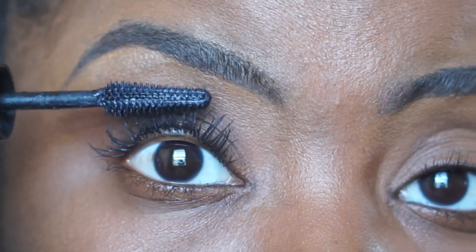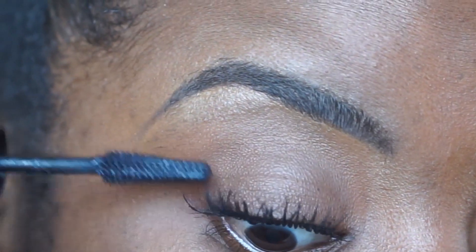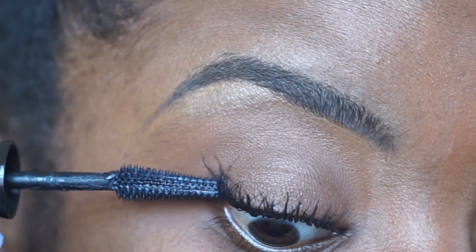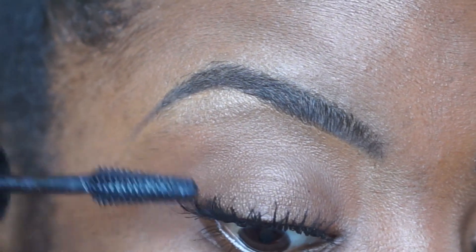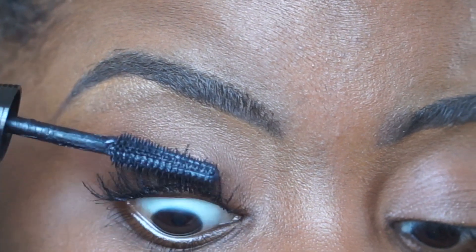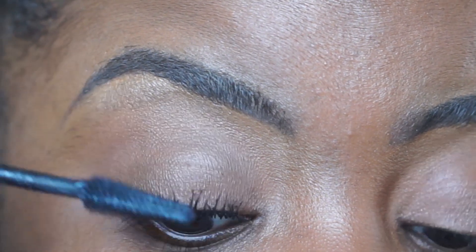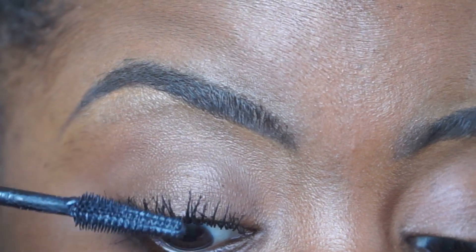The stretchable formula glides on the lashes and builds up the look without clumps or flakes. The mascara can hold for up to 24 hours, but never wear mascara for 24 hours — I have before, but it's just not smart. I hate falling asleep with mascara on. I'll touch upon how this mascara removes in a little bit.